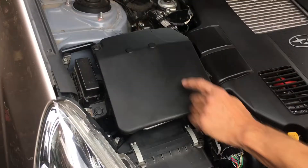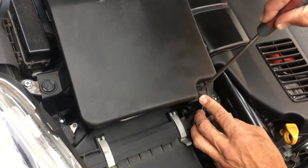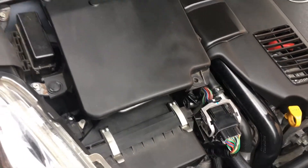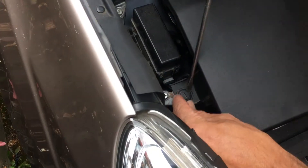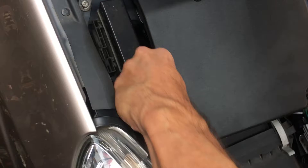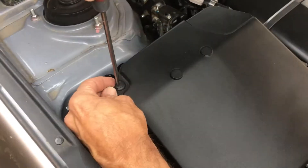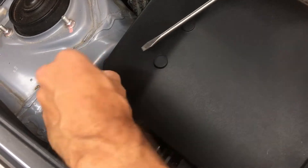Now, this is the cover plate of the ECU. Exactly the same approach — a quarter, just lift and off you go.